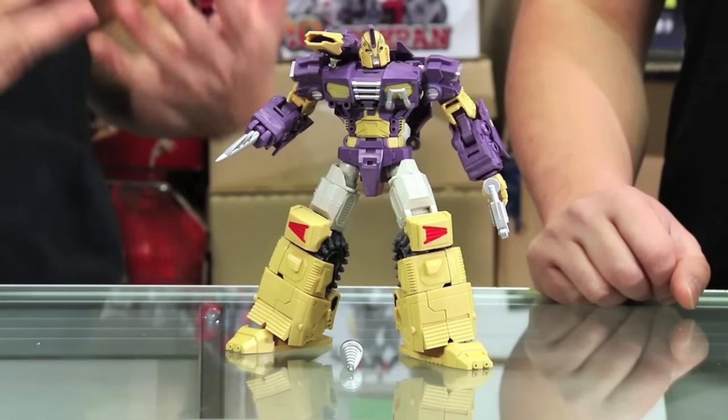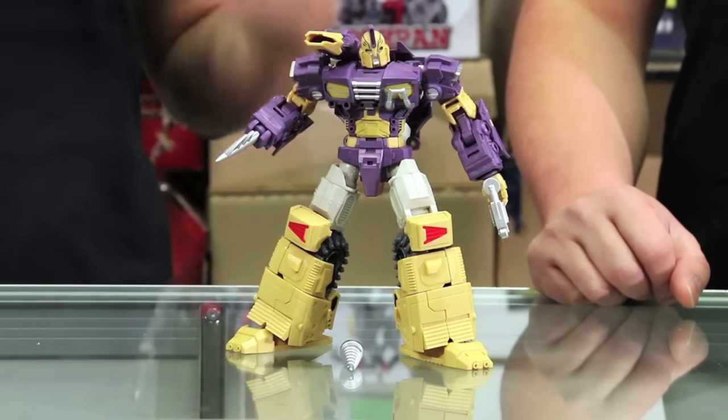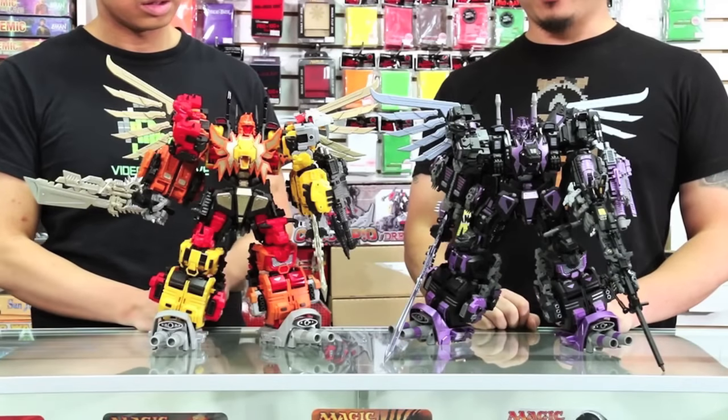Hey guys, welcome to another episode of the A3 Review. In this episode, we are going to do a review of the R13 Spartan from Mastermind Creations. And then afterwards, we're going to compare big guys — that would be the Feral Rex and the new Nero Rex — and we're going to see which one we like. My name's Alex. I'm Boris. And you're watching the A3 Review MMC Extravaganza.